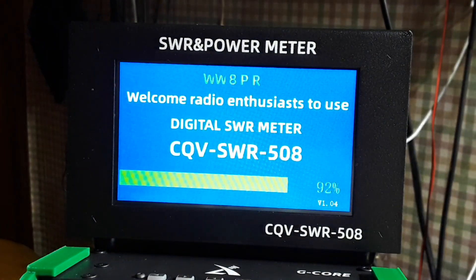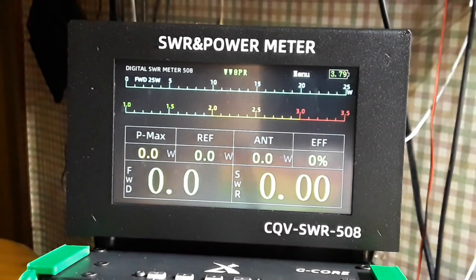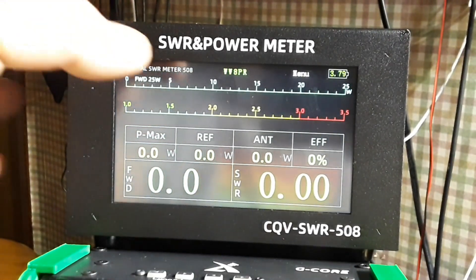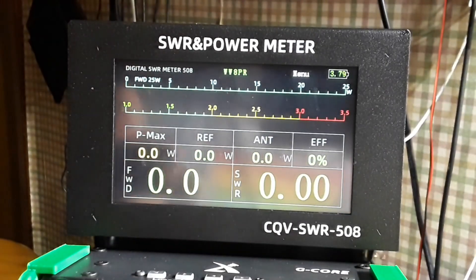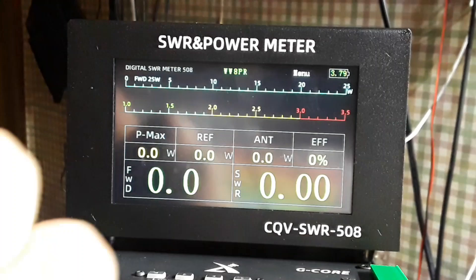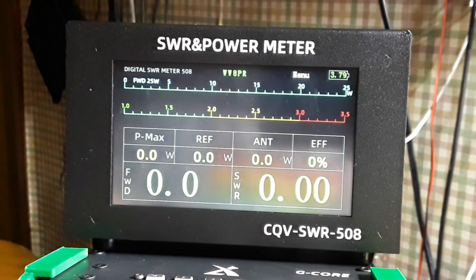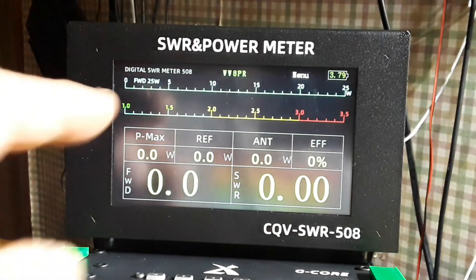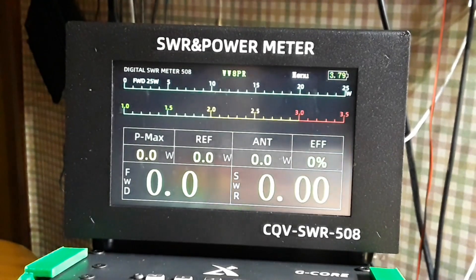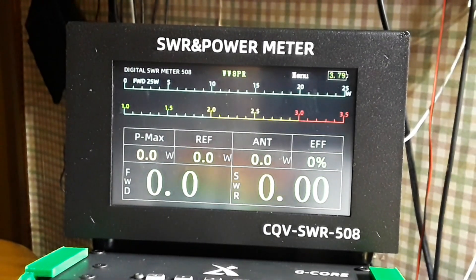Hey, what's happening guys? Today we are taking a look at this — the CQV SWR 508. It is an SWR and power meter for amateur or ham radio. SWR stands for standing wave ratio, and it is a measure of the energy that you send out from your radio being sent back from the antenna due to a mismatch. The higher that number is, the worse it is for your radio and the less power you're putting out. Radio operators like to know that, and they also like to know how much power they are putting out.